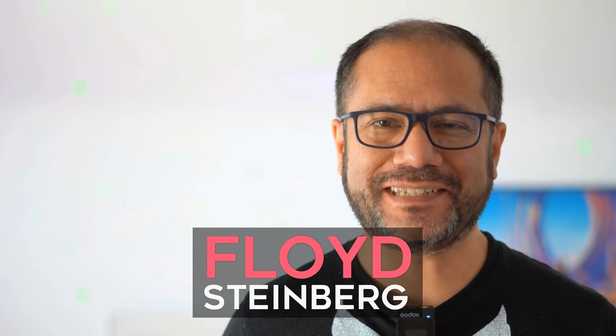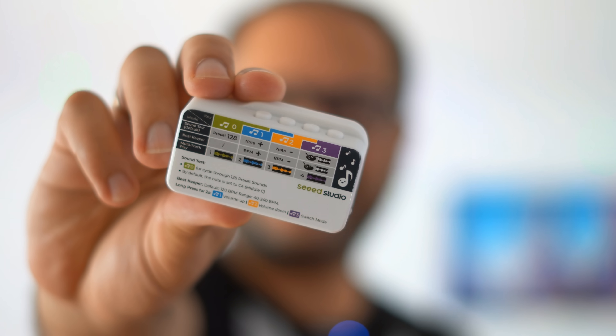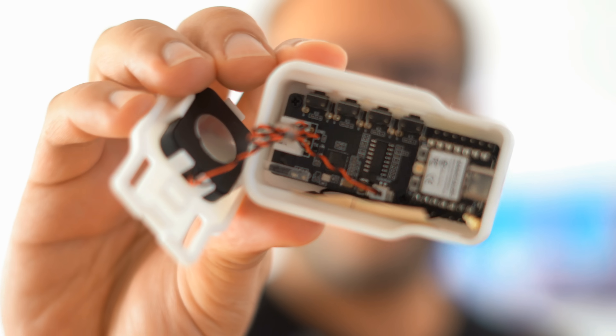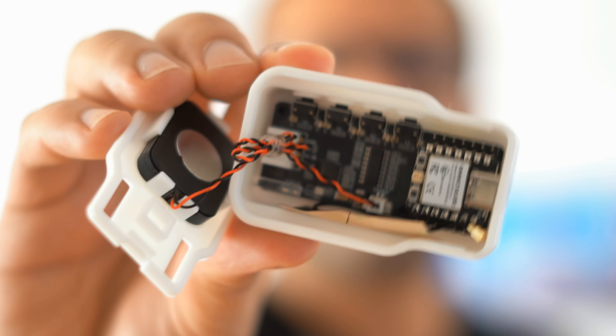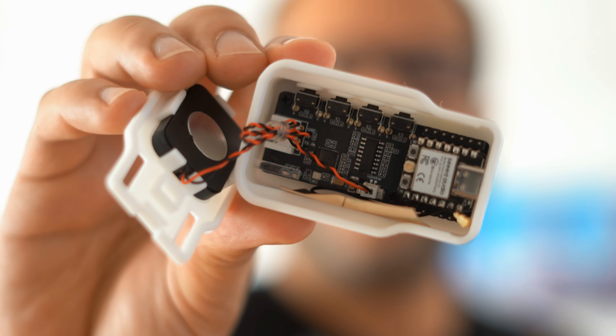Hi, you're watching Floyd Steinberg's YouTube channel. Today: the Ciao MIDI Seed Synthesizer, which is $20. It's a combination of the ESP32 C3 processor and the SAM2695 system-on-chip synthesizer. How does it sound? Is it worth your money? If that sounds interesting, join me in this video.